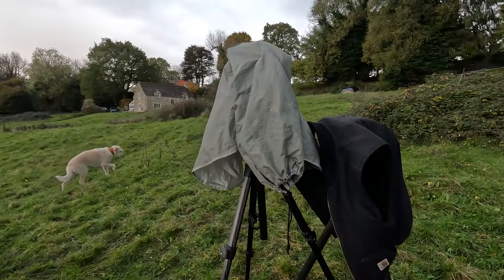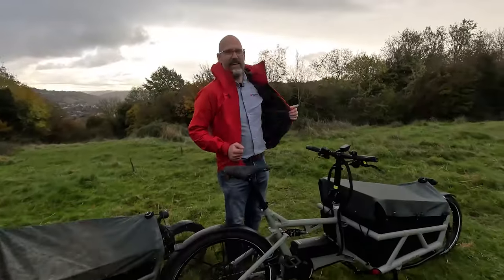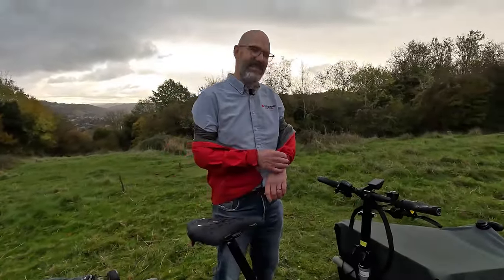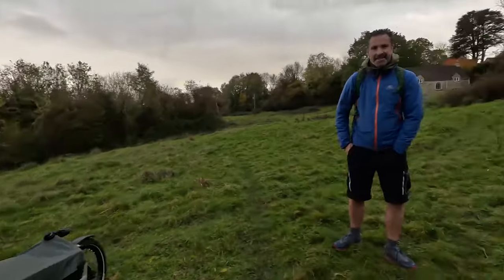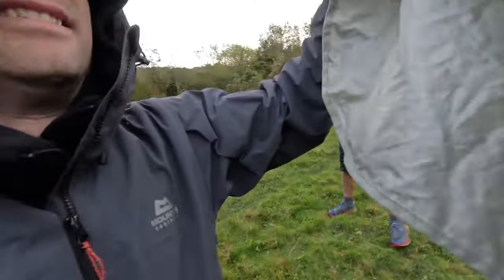We had a slight pause in filming, but the sun's almost back out. Now ready to go again.